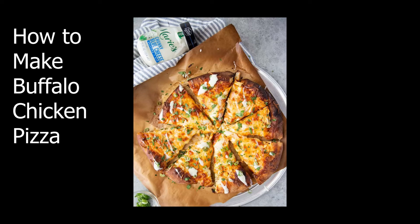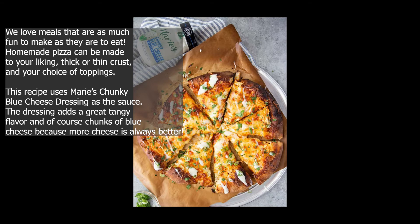How to make Buffalo Chicken Pizza — a family favorite. We love meals that are as much fun to make as they are to eat. Homemade pizza can be made to your liking: thick or thin crust, and your choice of toppings.